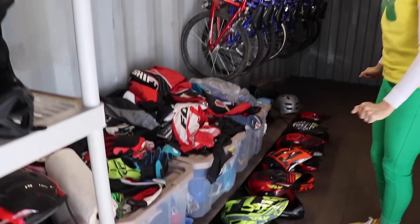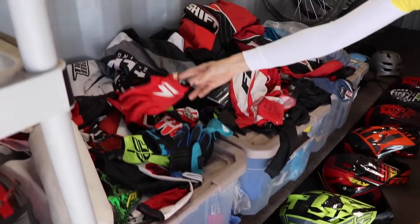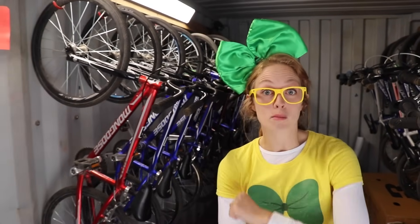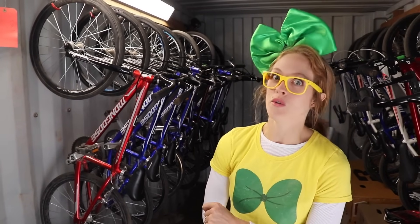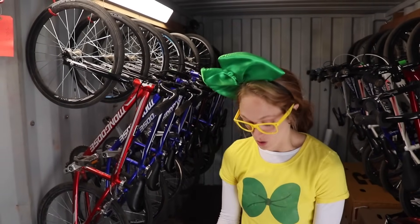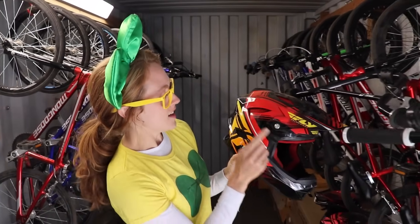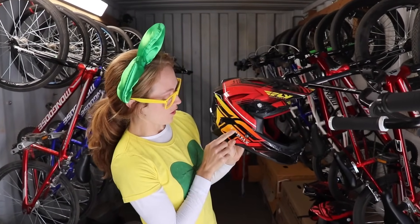And a lot of helmets and a lot of riding gear like gloves and pants. Because when you're riding a BMX bike, you have to cover your elbows and your knees. You don't want them to get scraped up. And it's also very important to wear a helmet. Oh, look at this helmet. It's got red on it and orange and yellow. That's a cool looking helmet.